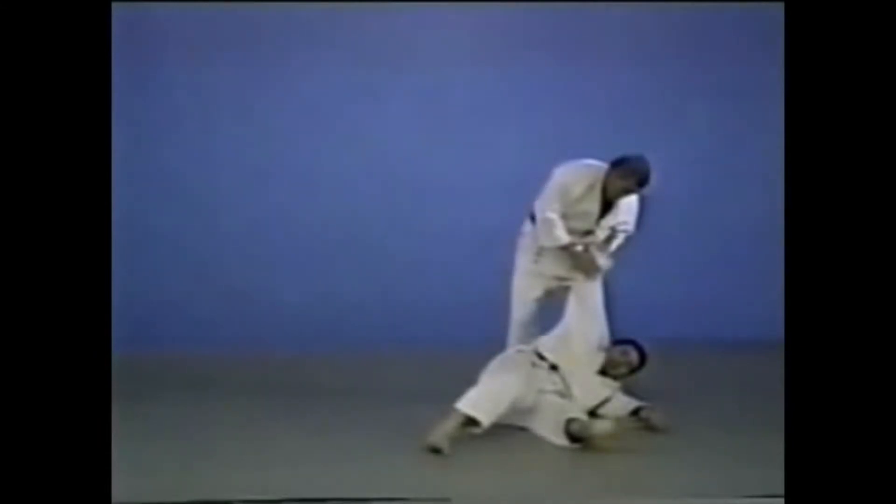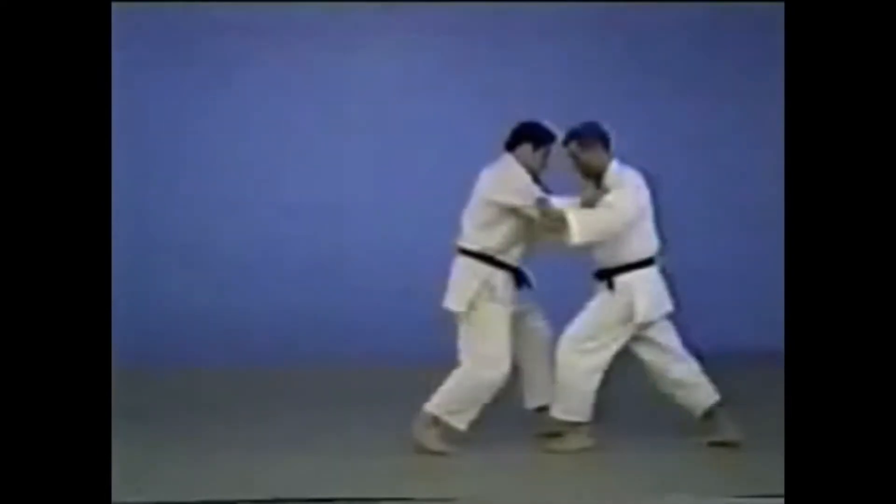You slap at the inside of the foot of your opponent as he tries to retreat, to destroy his balance towards the tip of his right foot, then sweep him off his feet.